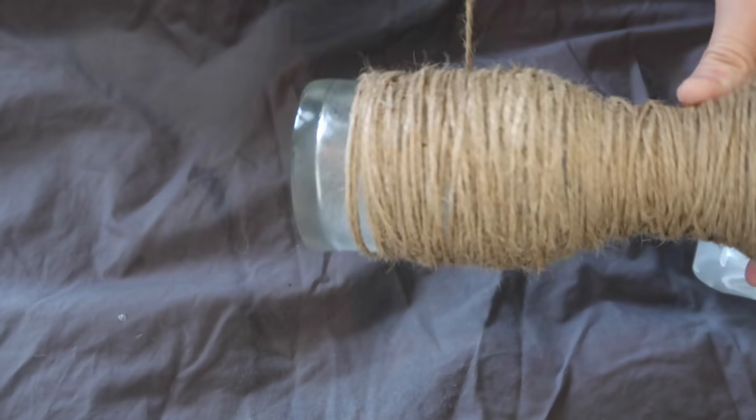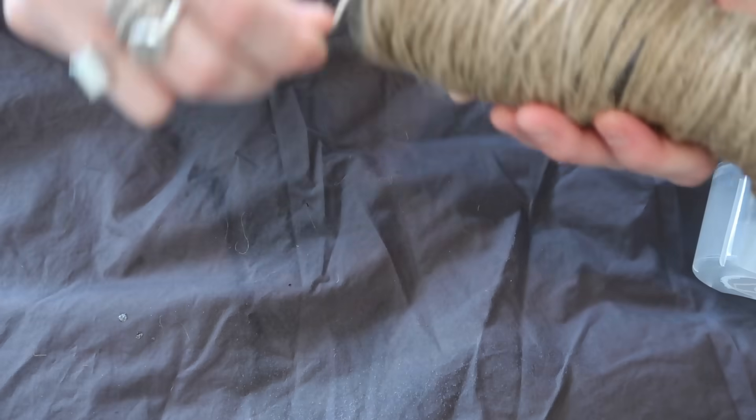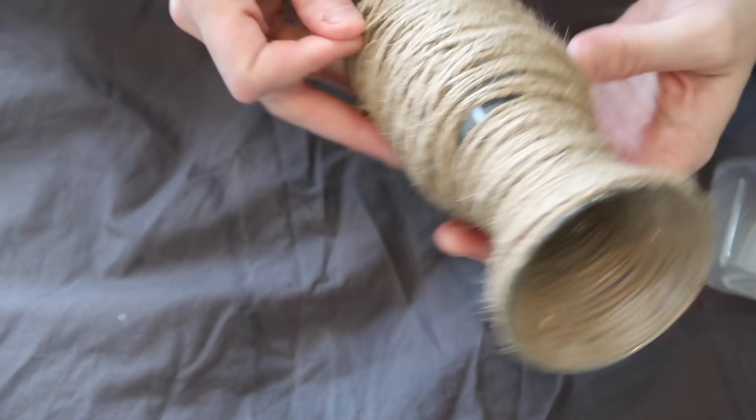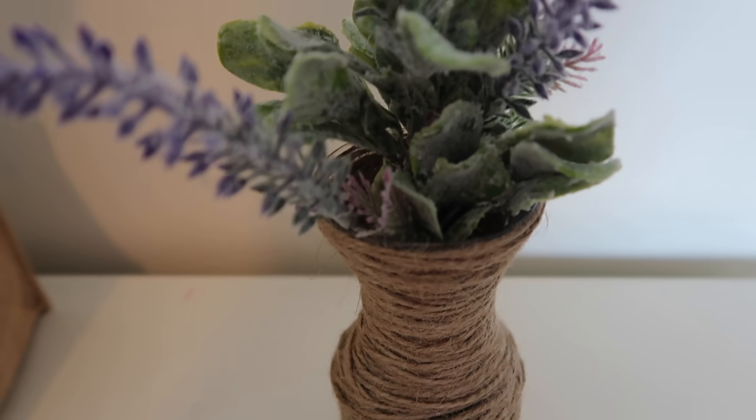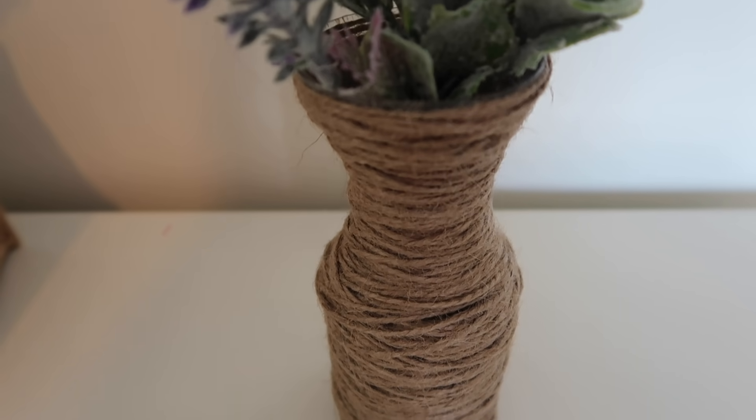Then I added some Dollar Tree florals. I love these spring colors — the yellow, the purple, and the green. I think it looks so pretty and this was such an easy DIY. It only cost me $3 to make. I was going to make two but one of my vases completely broke.